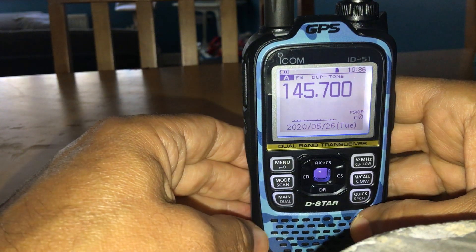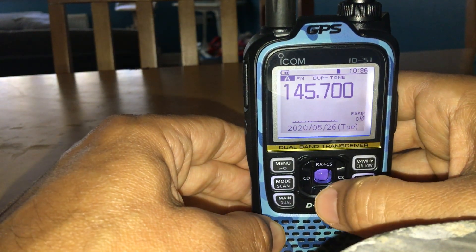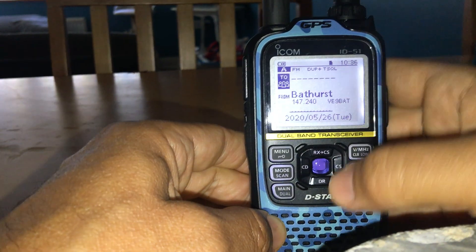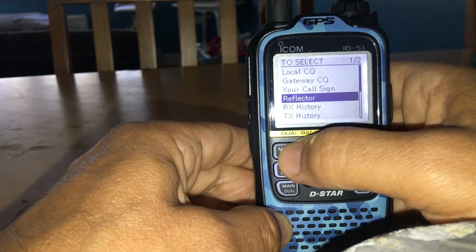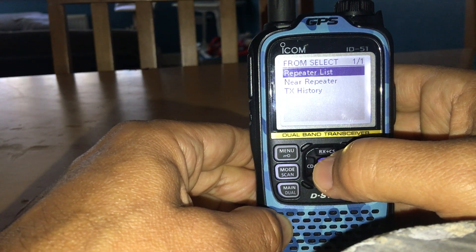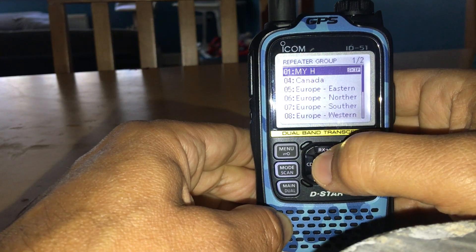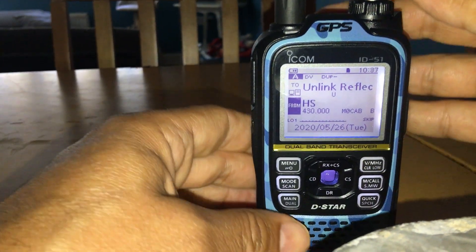Now go back to your normal page by backing up with the menu button. Hold down the DR button — you're now in DR mode. Scroll down, select, and go to your Repeater List. There it is at number one: My Hotspot. Your hotspot is now selected.